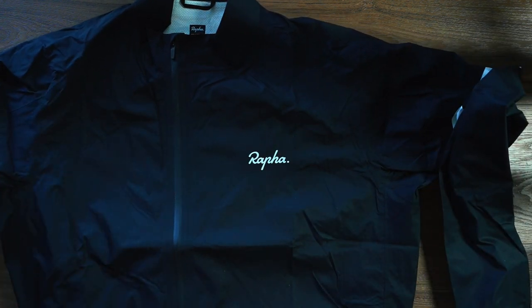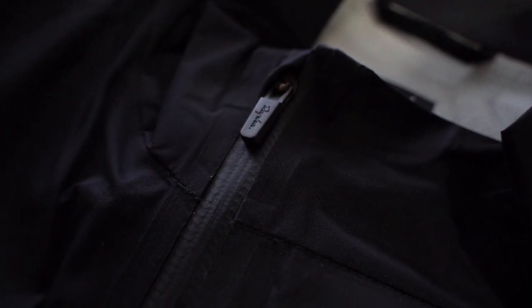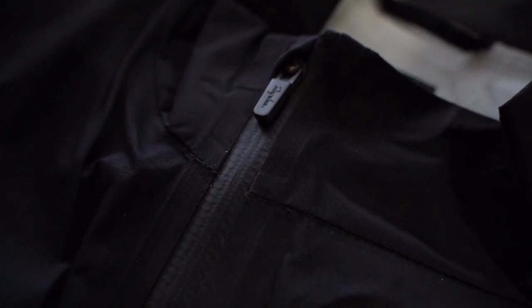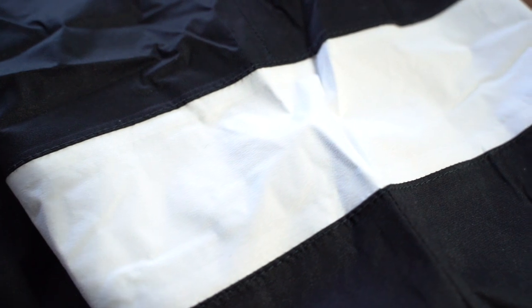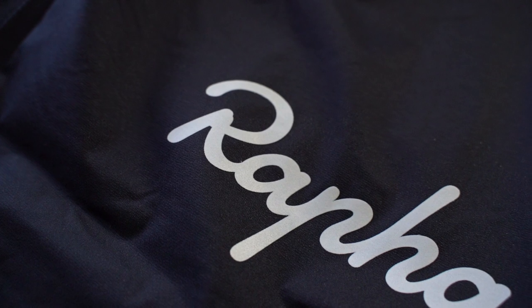So there you go. That is a quick look at the Rafa Core Rain Jacket 2 from Rafa. Thanks for tuning in, guys. Always remember to like, comment, subscribe, and share this video. Hit that bell button so you get notifications. And until next time, see you.